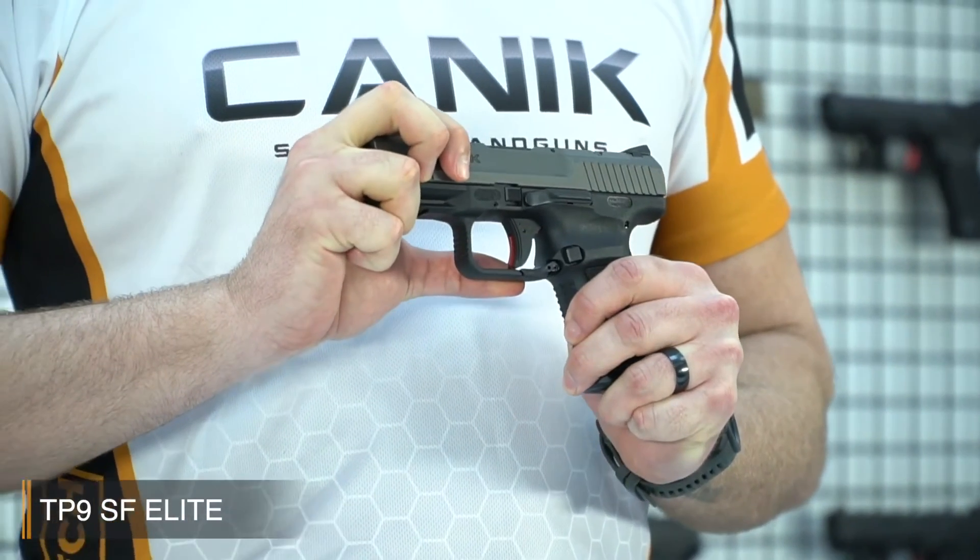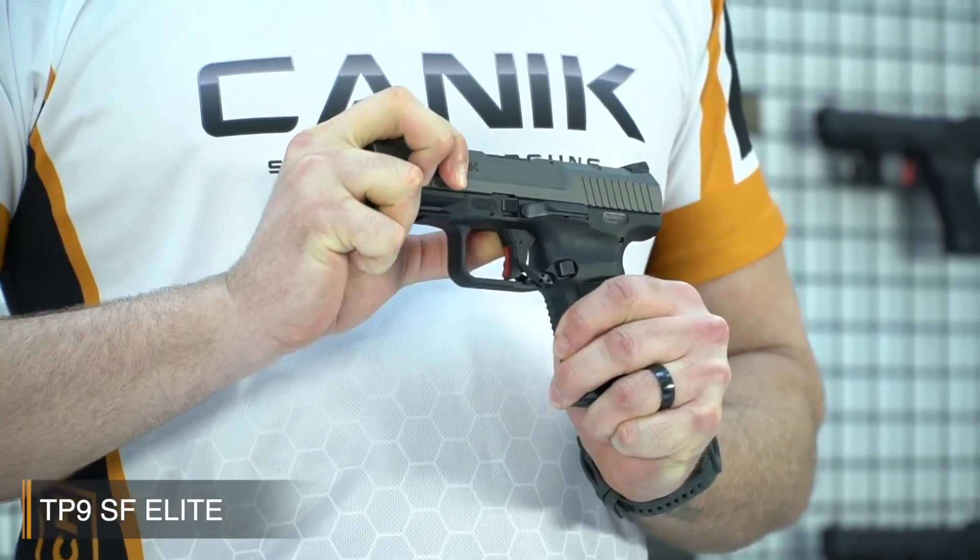The TP9 SF Elite S model has all the features of the SF Elite. The only difference is that there is a patented manual ambidextrous safety lever on the trigger guard.